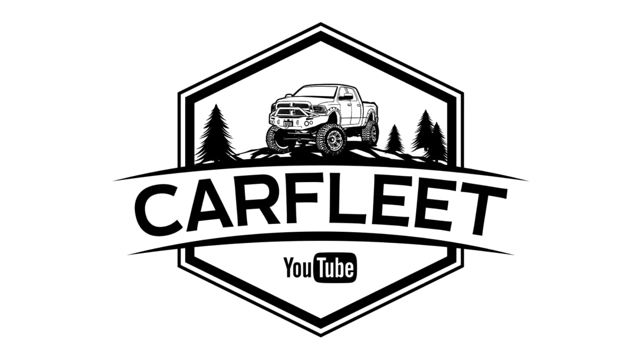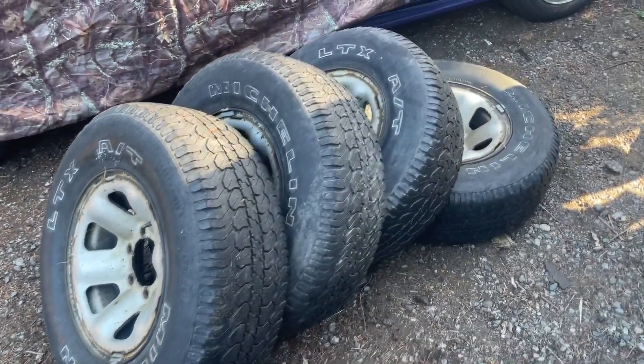Hey everybody, welcome back to the channel. Today is the first build video with the civic, so I'm excited for that. It's been on hold for a while — we've had the bronco, the ram, the mustang — we've got a lot of vehicles here. But check this out, look at what we got.